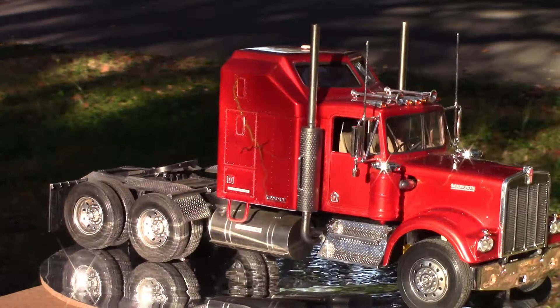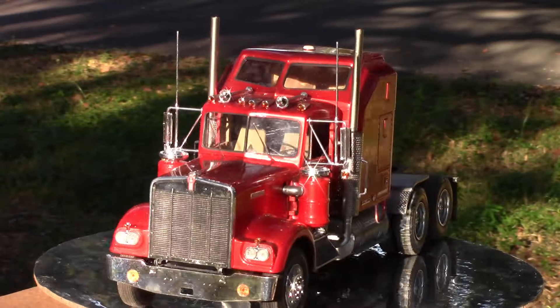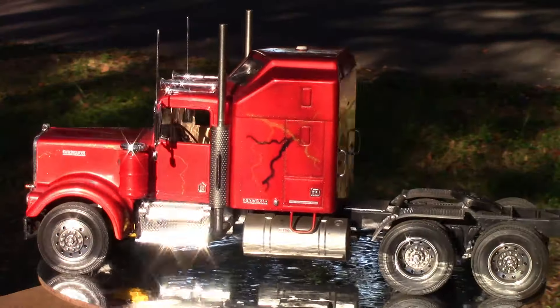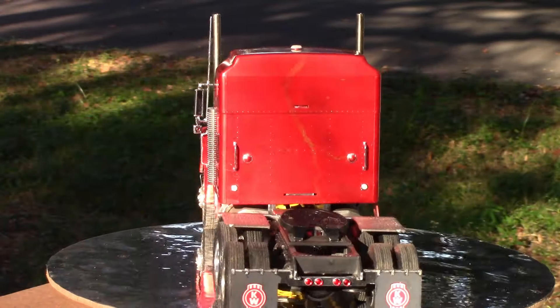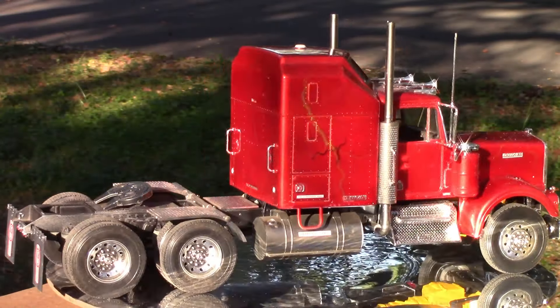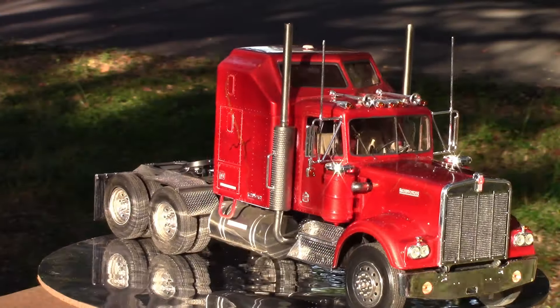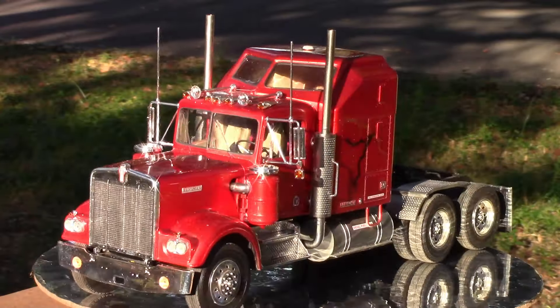As you can see, it doesn't look anywhere near as chrome as the other factory chrome parts. Maybe I did something wrong, maybe I needed to polish it or something. But I'm still reasonably pleased with it — it looks better than it would have if I hadn't fixed those seams.